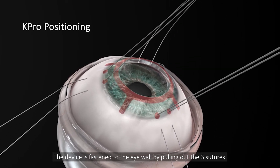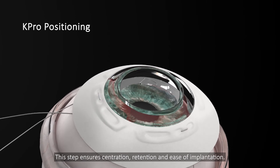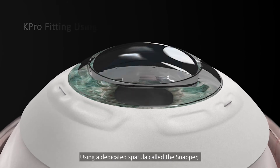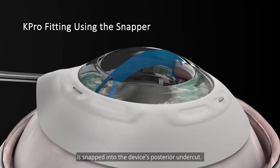The device is fastened to the eye wall by pulling out the three sutures, and then tying them up between the device skirt and the sclera. This step ensures centration, retention, and ease of implantation. Using a dedicated spatula called the snapper, the corneal rim, which is stained for ease of visualization, is snapped into the device's posterior undercut.